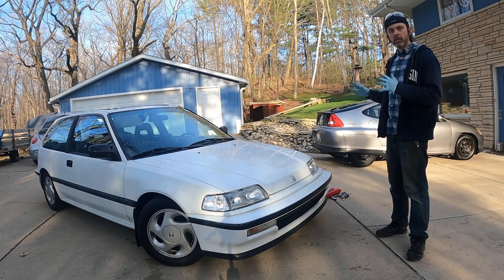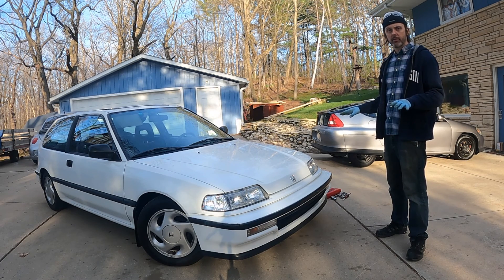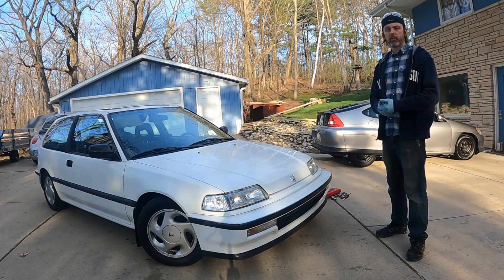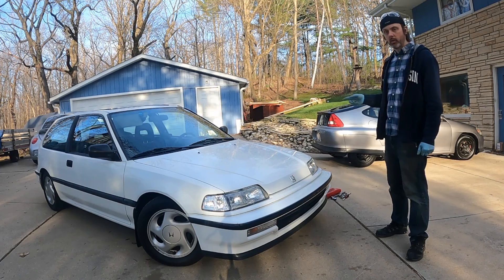Welcome back. In this episode I'm going to be doing a leak down test on this car. This is a completely stock 91 Civic with a D16A6. I'm having some oil coming out the tailpipe, so that could be rings or it could be valve seals — I'm not really sure, but there is a little bit of oil consumption. The thing runs awesome but I want to see what's wrong.